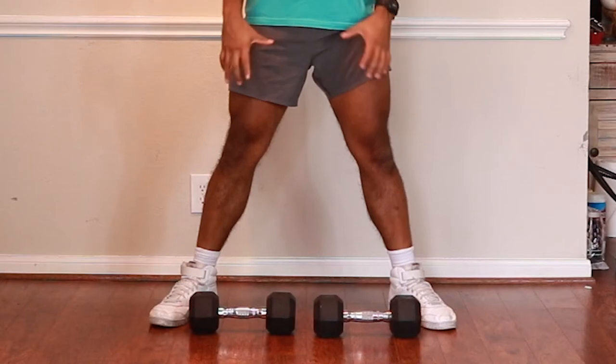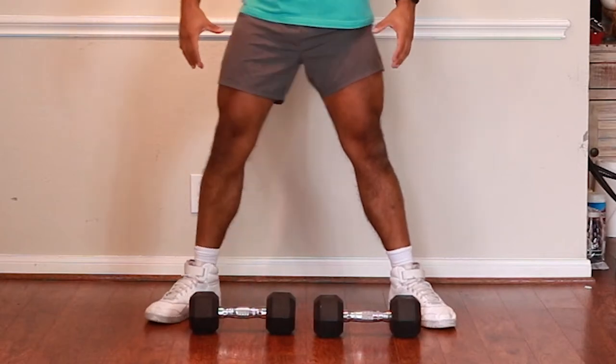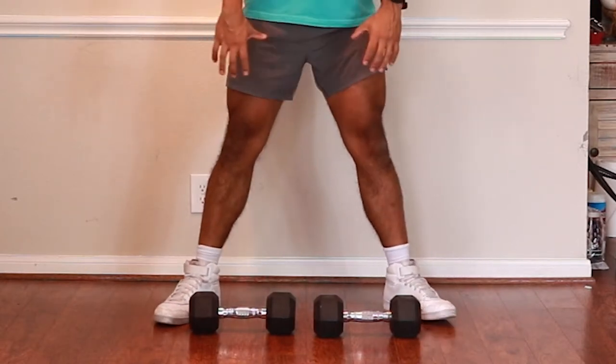Take your two dumbbells and place them on the ground. Walk up to the dumbbells and make sure they're sitting in between your feet — close together but not touching each other. Start off standing in this position, arching your spine, then stepping forward and standing into a sumo stance position. This is similar to what you would see with a sumo wrestler — a very wide position with your feet turned out.